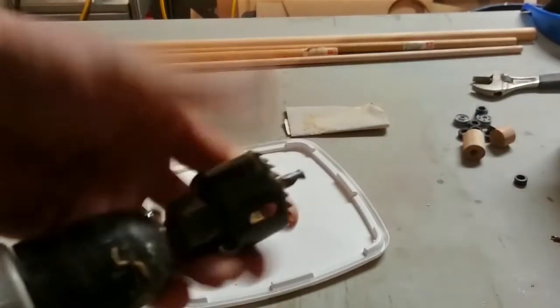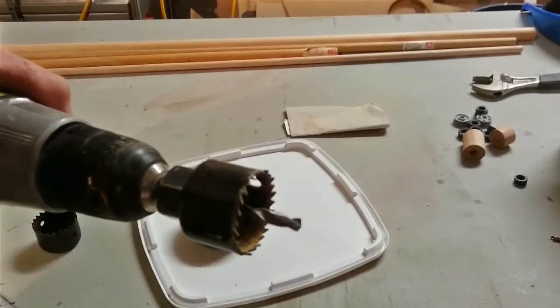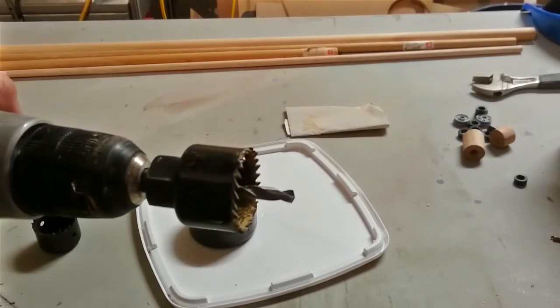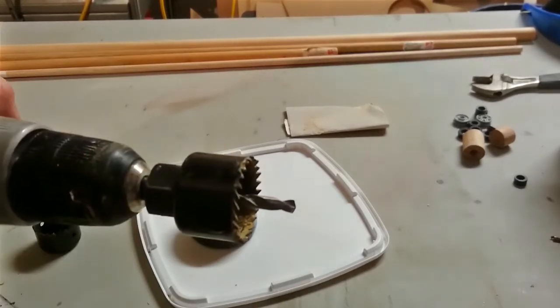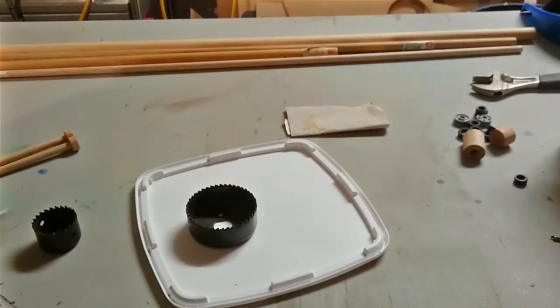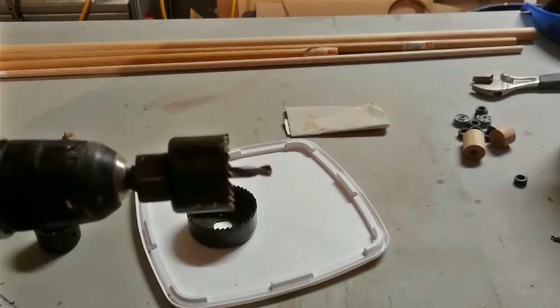Now we need to cut some holes using a hole saw. You can get these at your local hardware store as a set — all different sizes for about $10. Just buy the cheapest ones because any cheap one will do on timber. It's only when drilling into metal or harder substances that you need a better hole saw. We're going to use a 38mm hole saw. We need to drill 6 holes total: 4 holes in 12mm timber and 2 holes in 16mm timber — MDF or ply.